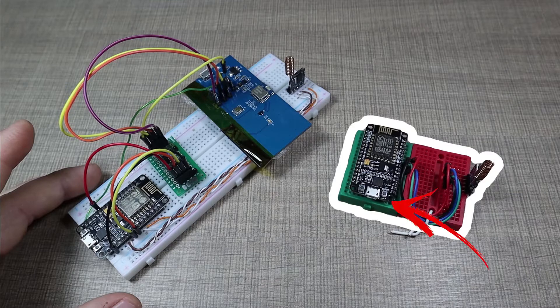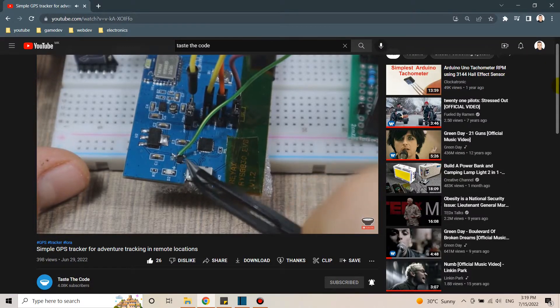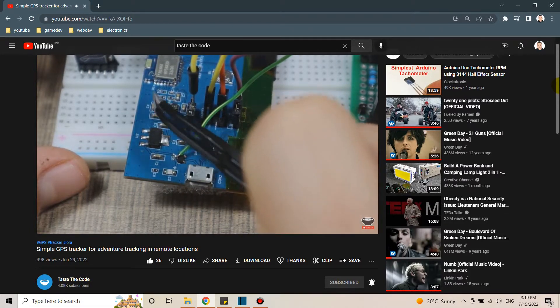On the other side we have a receiver — another microcontroller connected with a LoRa module — that gets the data and sends it to the phone through serial communication. I wanted to roughly show you how everything works. For details on the connections, code, and modules that Bill used, please see his video.